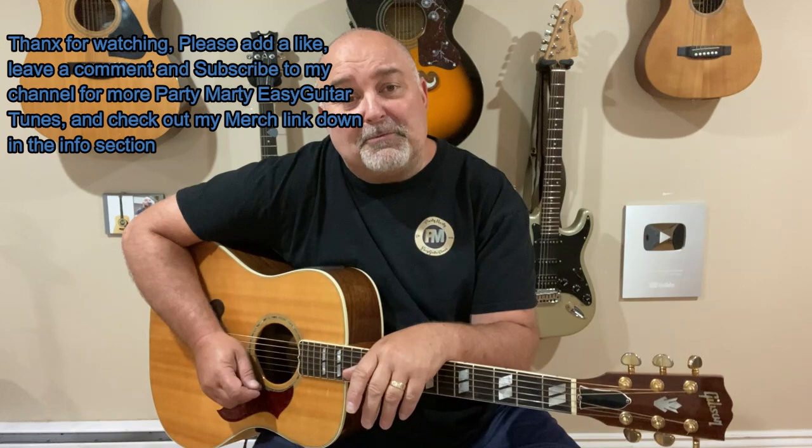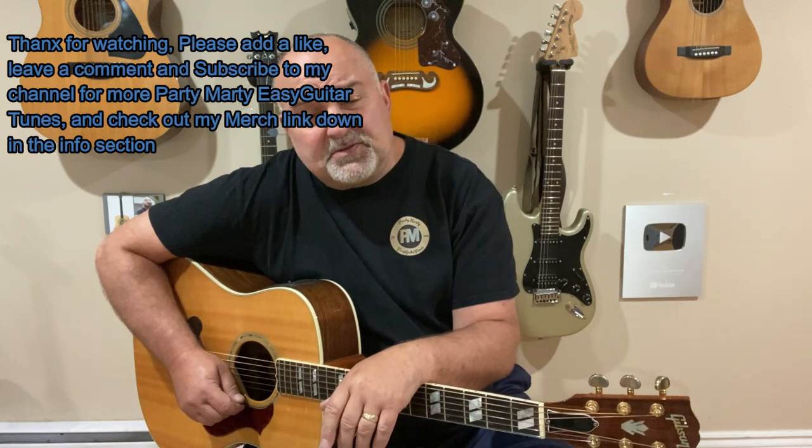There are quite a few of them, but I try my best. Thank you so much for coming along on this wonderful ride and thanks for all your continued support. I've got all kinds of merchandise now as well — click on the link in my info. There are hoodies, t-shirts, masks, mugs, and everything. Anyway, take care and thank you very much for stopping by. I hope to see you again soon — from Party Marty, Easy Guitar Tunes. Take care, bye!